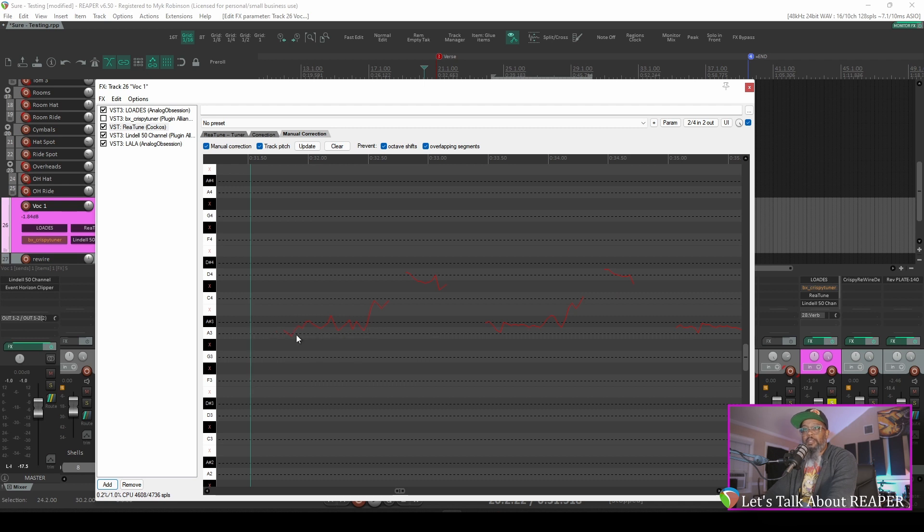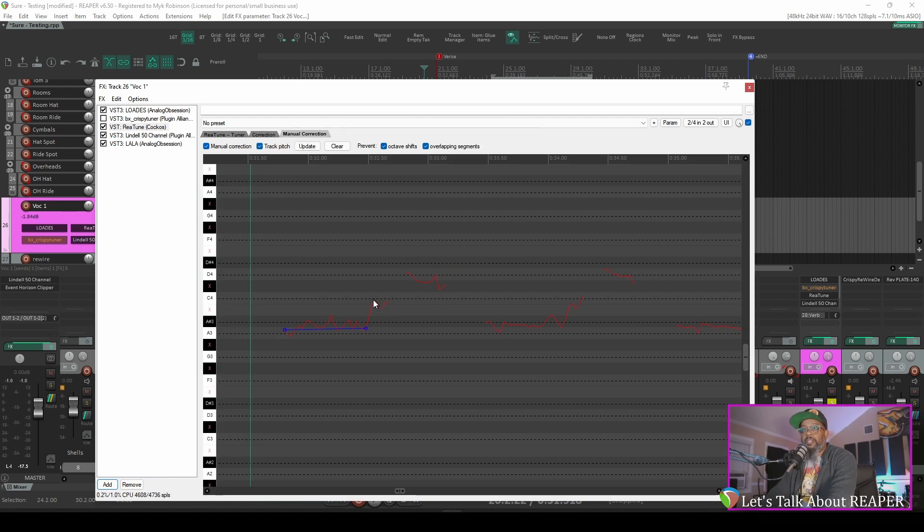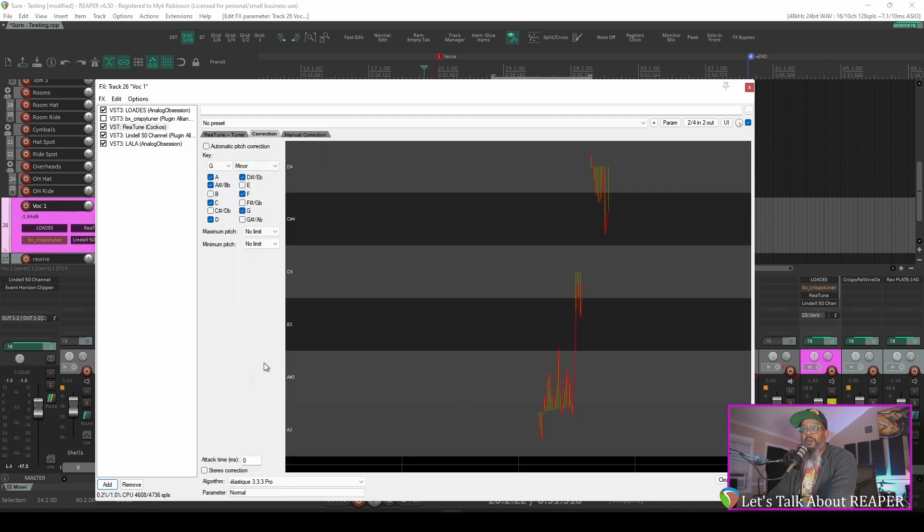Here at the beginning, that note should be an A3, and I'm mostly on it, but let's go ahead and draw a line here to indicate that we want this note to be an A3. If we look back at our correction tab, this attack time once again dictates how quickly Reatune will respond. If I wanted to sound like T-Pain, for example, I can put this to 0 milliseconds. I'll go ahead and draw in these next sections here — this should be a C, and this I believe should be a D4. I do not like that robotic sound at all, so we'll go back into the correction tab and adjust that to about 50 milliseconds and try again.